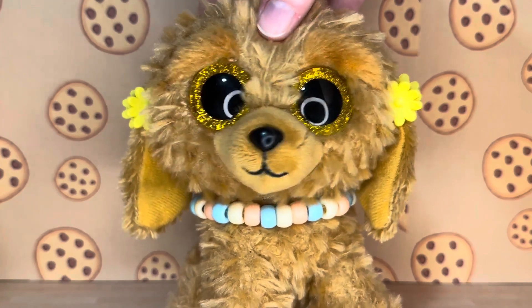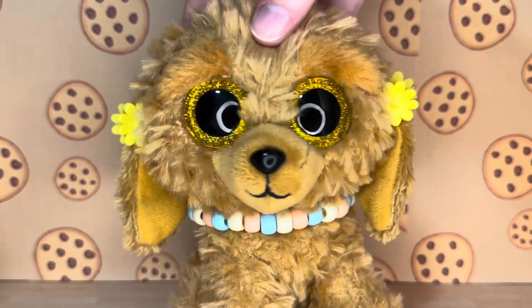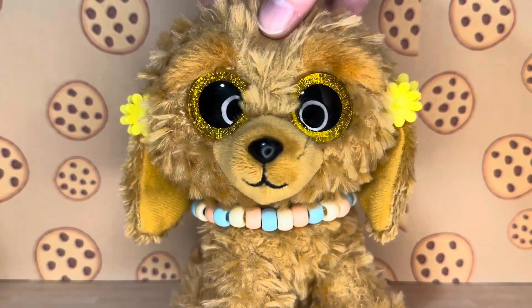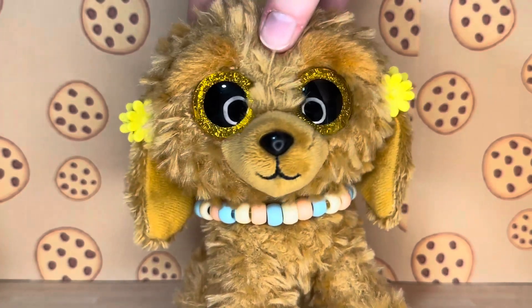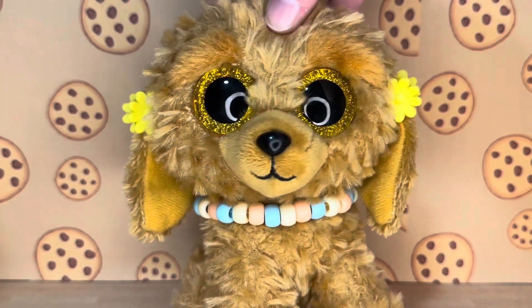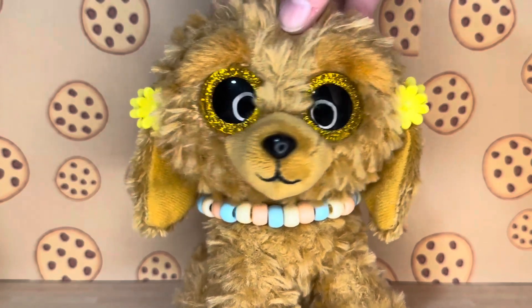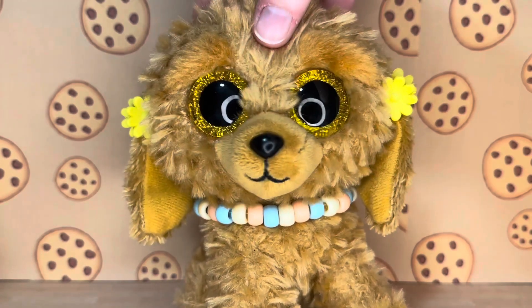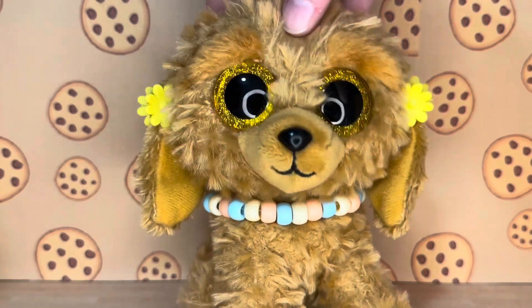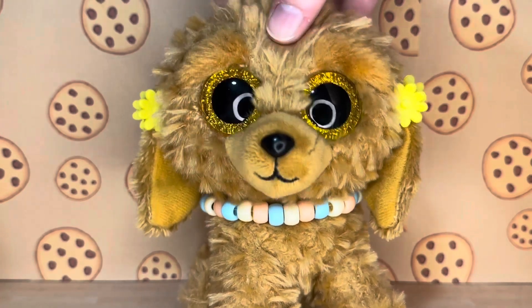Hey guys, it's Cookie and welcome back to another video. Today we're going to be doing part two of my series reacting to your Beanie Boo customs, where you guys send in your Beanie Boo customs and I react to them. You guys really seemed to like the first part so I knew I had to do a part two as soon as possible. If you guys want to join in on this series, I'll give a full overview of how to submit your customs at the end of this video.